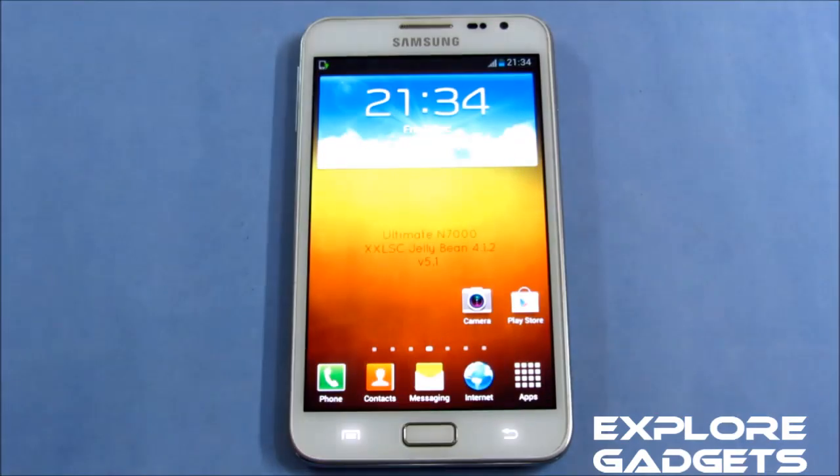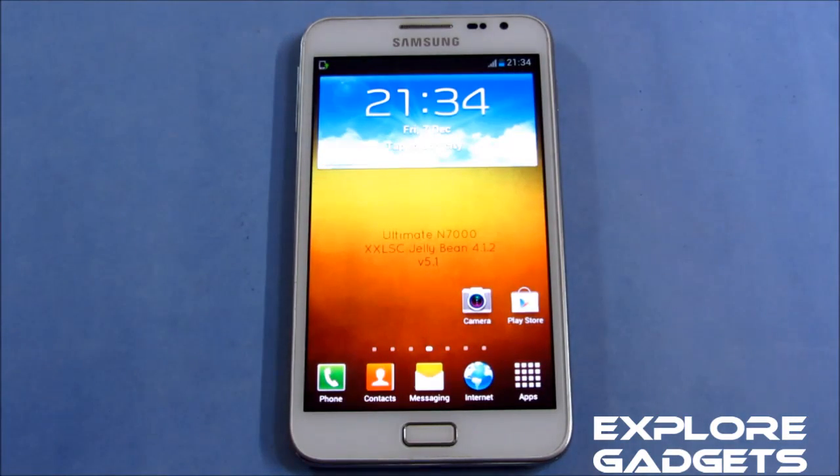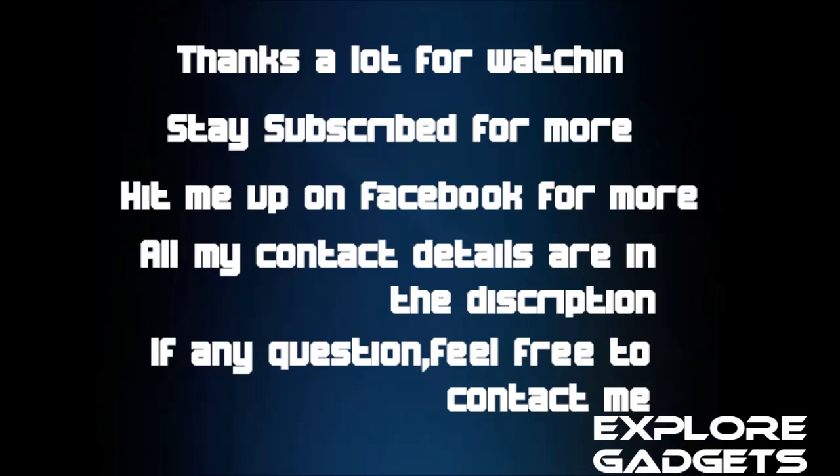I will be doing a review very soon, so stay subscribed. Thanks a lot for watching. Bye bye now and have a good day.